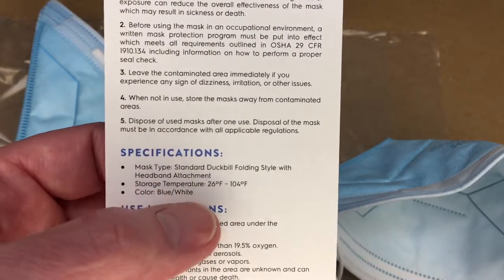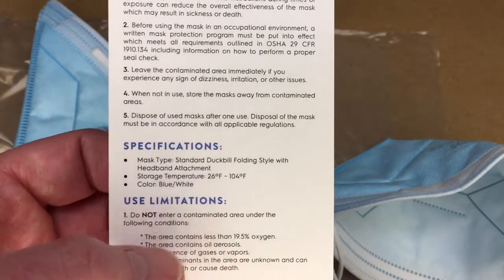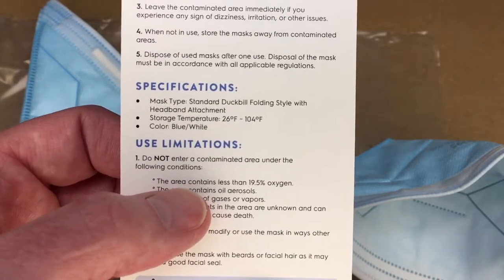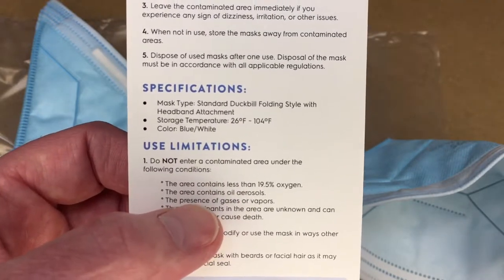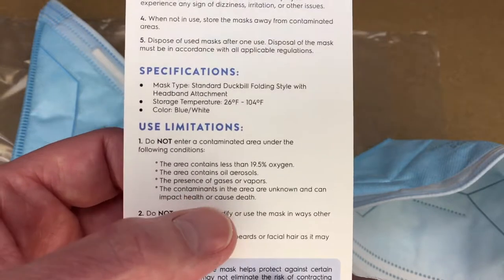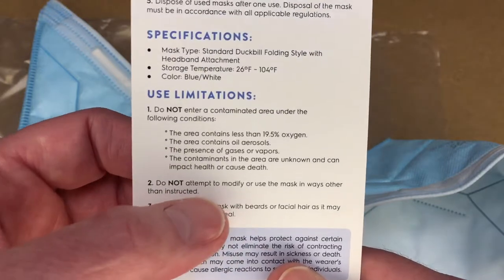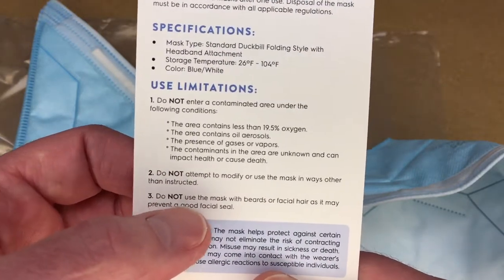The specifications say the mask type is a standard duckbill folding style with headband adjustment. Storage temperature is 26 to 104 degrees Fahrenheit, and the color is blue-white. It also lists limitations: do not use in areas containing less than 19% oxygen, areas with oil aerosols, presence of gases or vapors, or contaminants known to impact health or cause death.